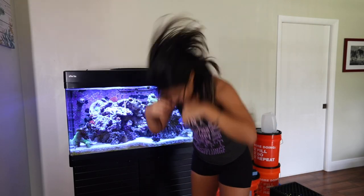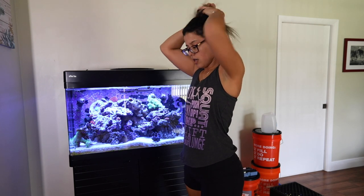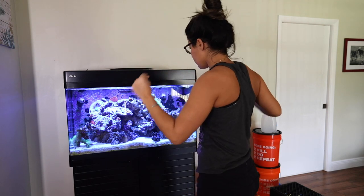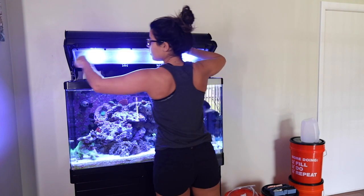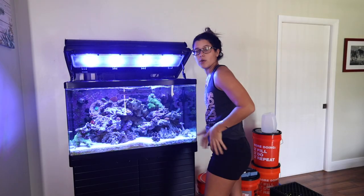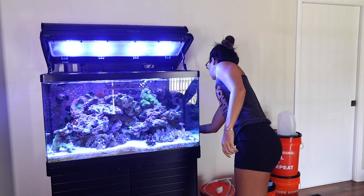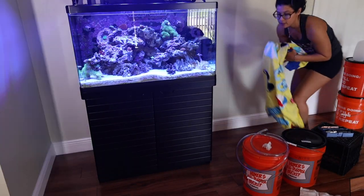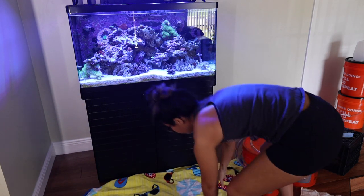First things first, get your hair out the way. If you're new here, be sure to subscribe, turn notifications on, all that good stuff. Let's get into this. Open everything up. You're going to want to turn the pumps off. I tried to minimize the mess — put a towel down.